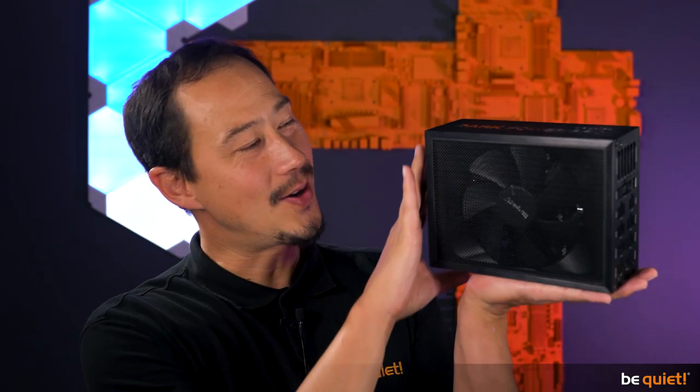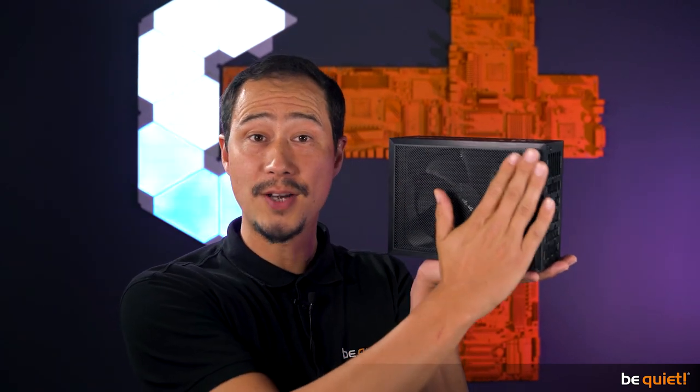Feast your eyes on this beauty! The classy aluminum case alone emphasizes our claim to think only in the highest quality categories. A particular eye-catcher is the huge fan front featuring a full-sized fan grill that, for the first time in one of our power supplies, uses the whole side of the PSU to direct cool air into the system — more on that in a moment.